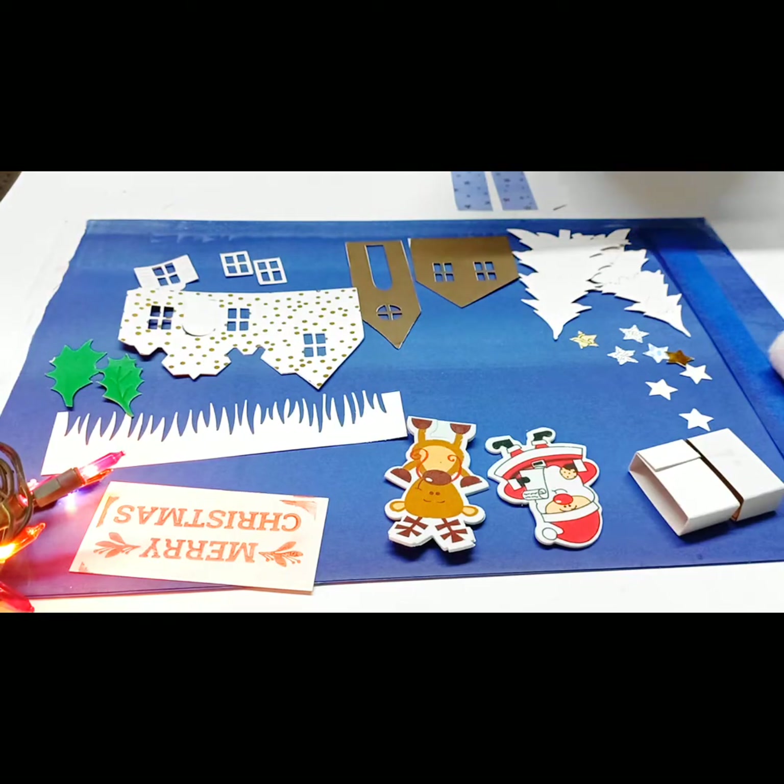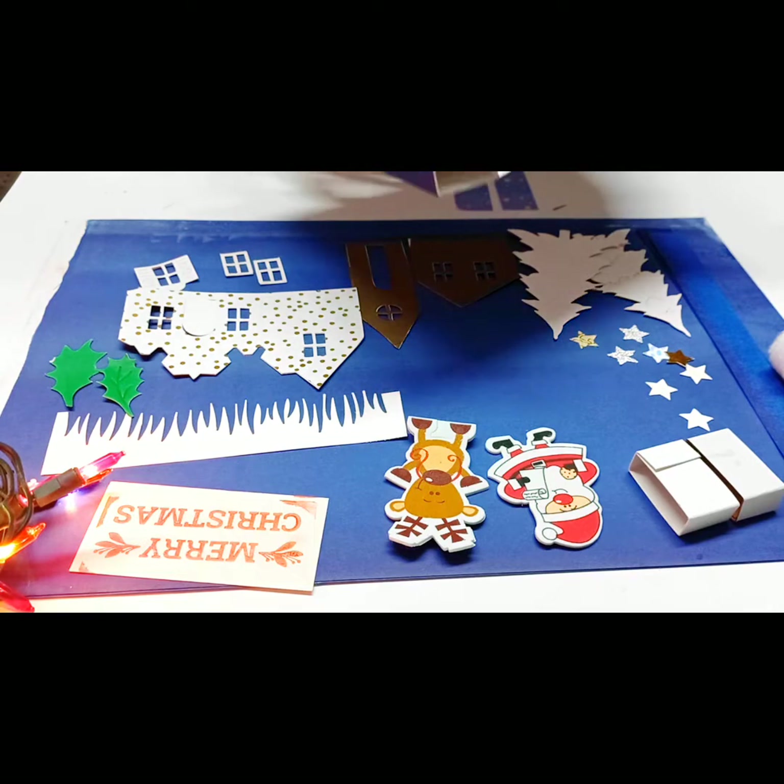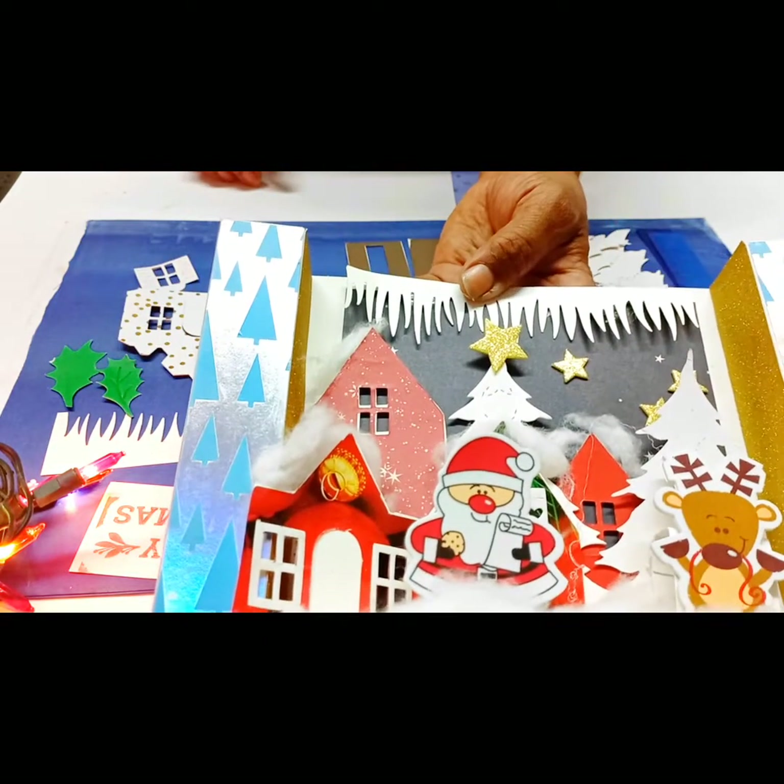Good night class, welcome to your online craft class. Tonight we will be making this craft.